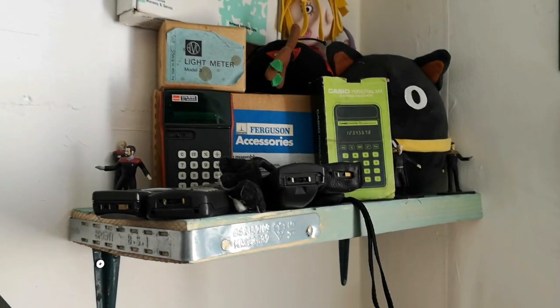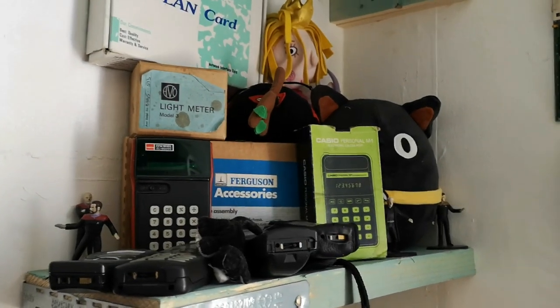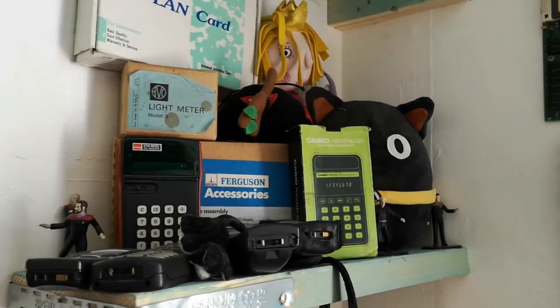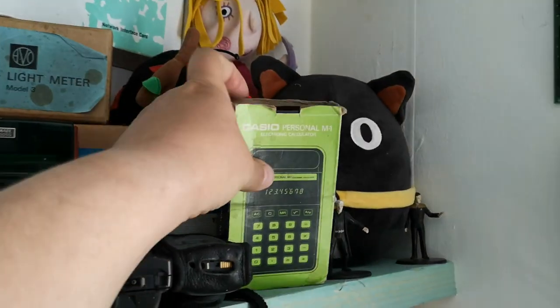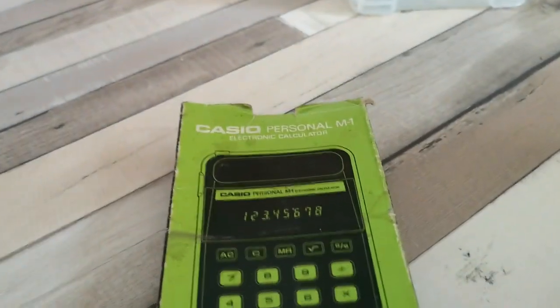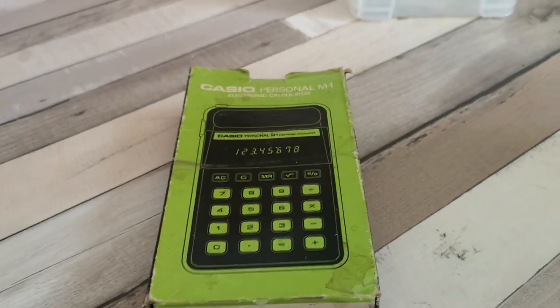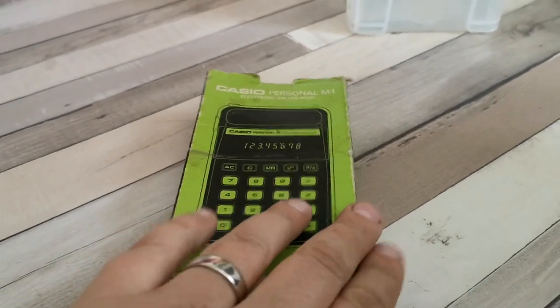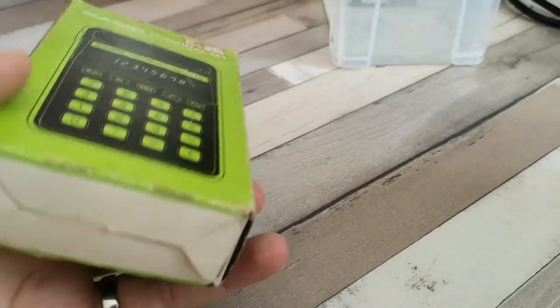Hello and welcome to today's video. Today we're going to be taking a look at a couple of things that I have on this little shelf in my office area. One of the things we're going to look at is this calculator - a Casio Personal M1 electronic calculator. I used to have one of these when I was growing up, which was gifted to me in the early 80s.